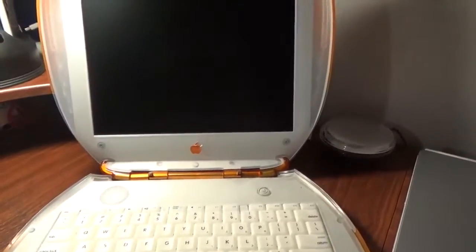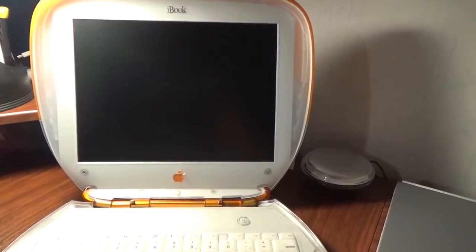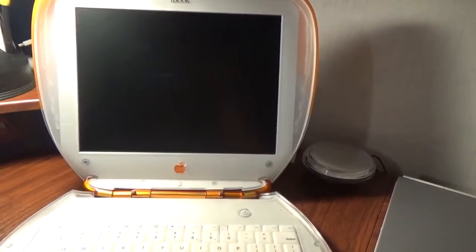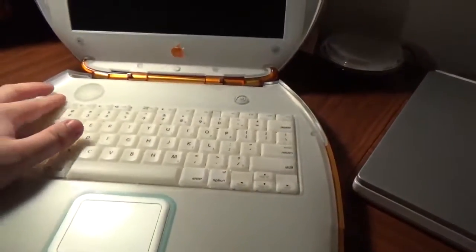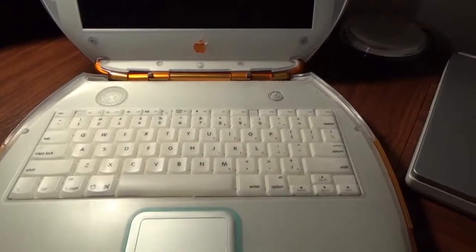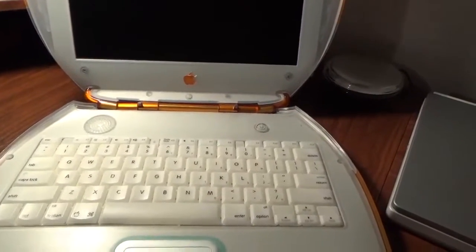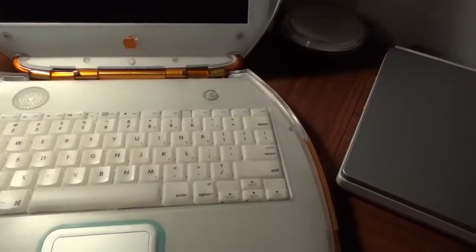This machine is a PowerPC G3 at 300 MHz. The baseline model had 32 megabytes of RAM soldered onto the logic board, but this is an upper-end model because it has 64 MB soldered. I stuck in a 128 MB module that came from one of the PowerBooks, giving this computer about 192 MB of RAM. I do plan on getting a larger module — I think these can take a maximum of a 512 MB module in that slot, but I'll have to look that up.